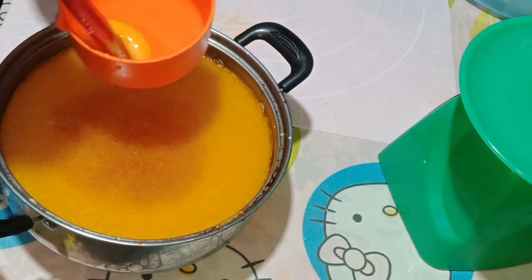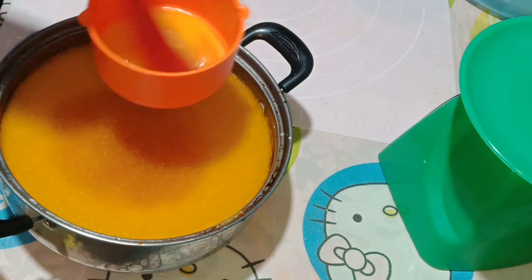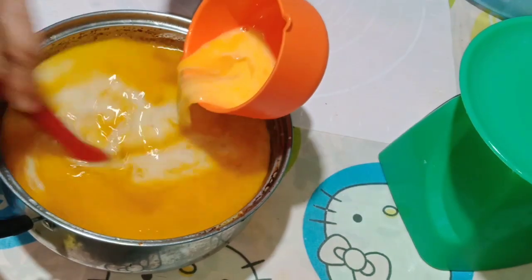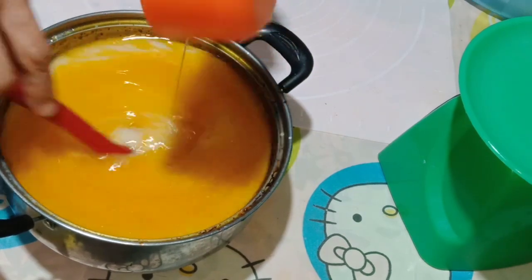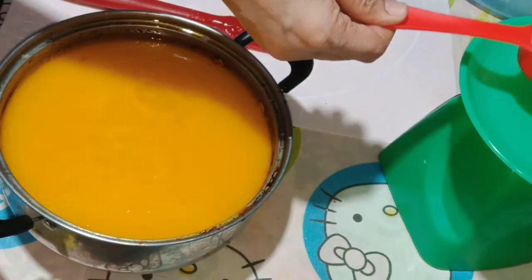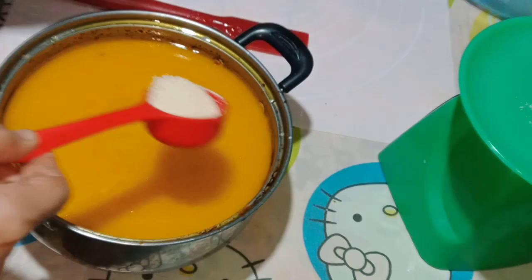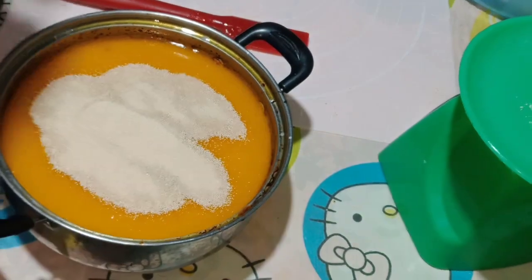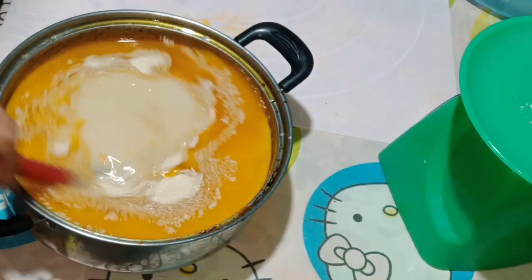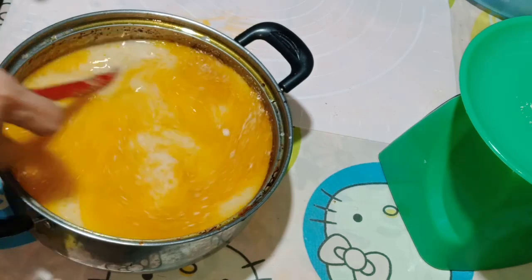Then we're going to add vanilla and 1 egg, slightly beaten. And then instant yeast for about 10 grams. Then we're going to mix. We're going to wait for about 5 minutes.